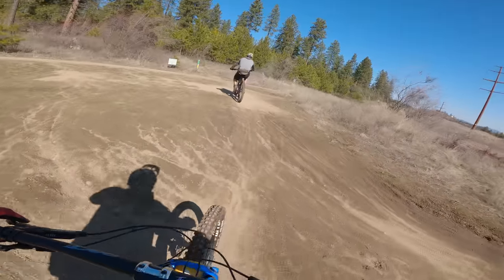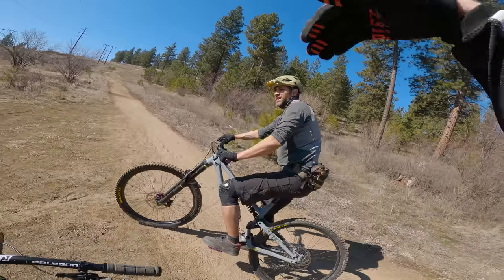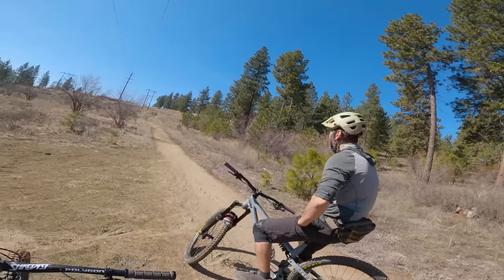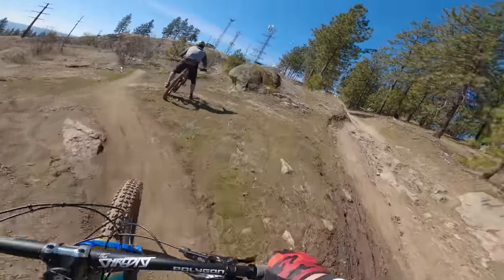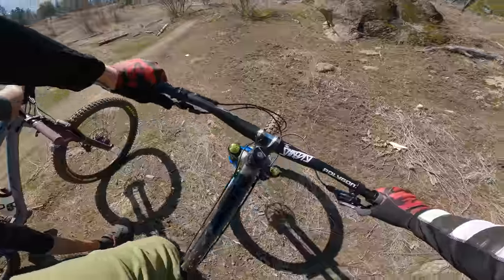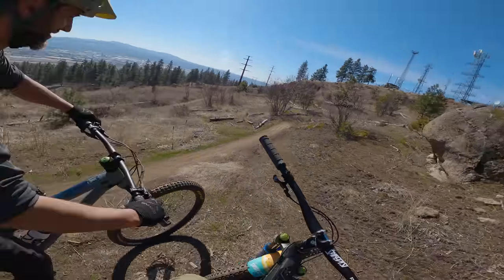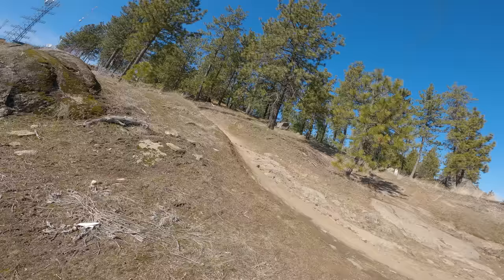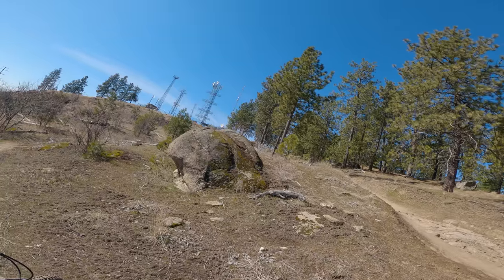I've never had an easier time clearing that jump than on this thing — that little over-the-road downhill double. I need to get used to sitting on a saddle for so long. Maybe I should just have Sarah punch me in the sit bones over and over again.